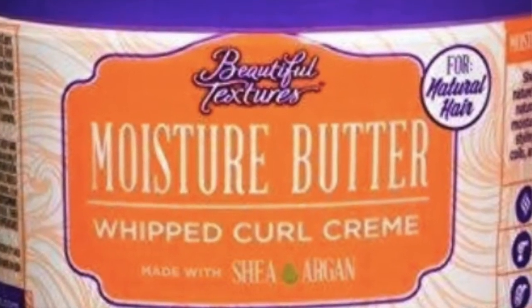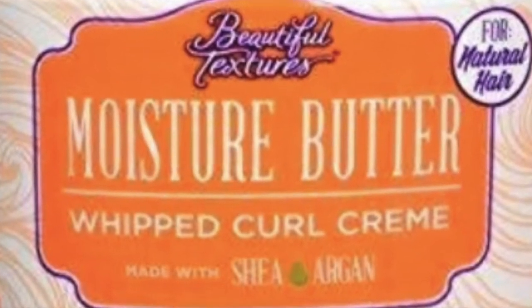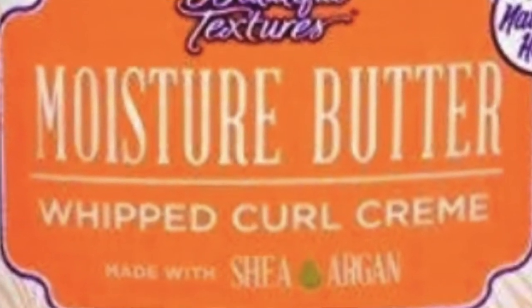And then you've seen this before — my beautiful Textures and Moisture Butter. It specifies on here under styling suggestions: to achieve a two-strand twist, apply moisture butter to damp or dry hair, twist each section, and so on. I'm going to go ahead and do that, so just stay tuned.